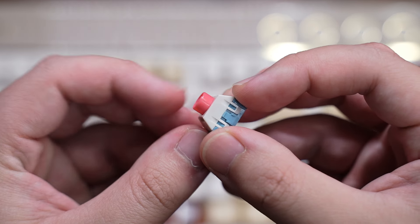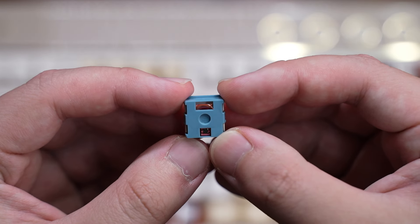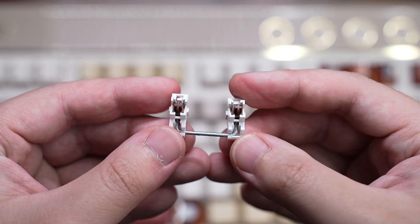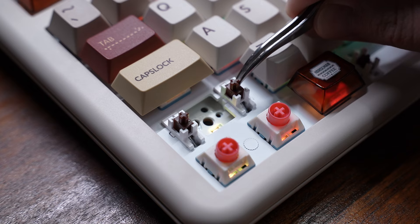The Western Legend variant comes with silent magnetic switches — here I have the Otemu DDA switch. It has an actuation force of 45 grams and can be triggered from 0.1 millimeters to 3.7 millimeters. These switches come lubed from the factory and kind of feel like membrane switches in my opinion.